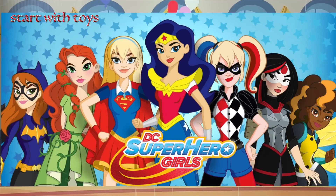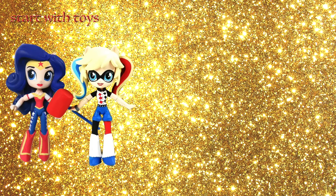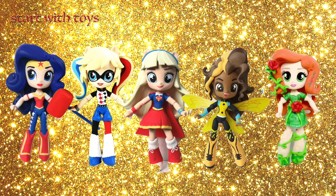I've been growing the Cartoon Network's DC Super Hero Girls custom dolls. To date, my superhero and villain collection includes Wonder Woman, Harley Quinn, Supergirl, Bumblebee, and Poison Ivy.